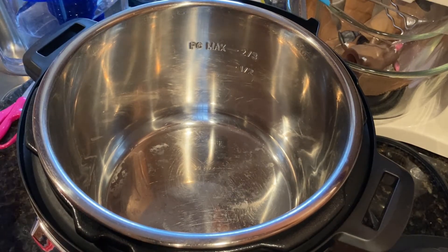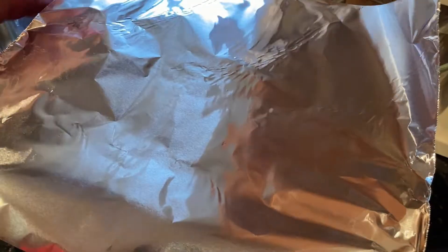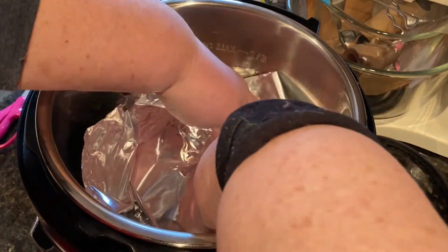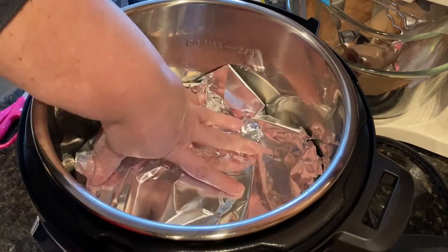I've found a way to line the lower liner with foil first. You just pull a little square of foil and you just want to push it to the edges so that it's out of the way of where the basket's going to be.